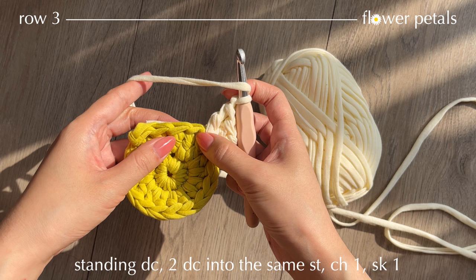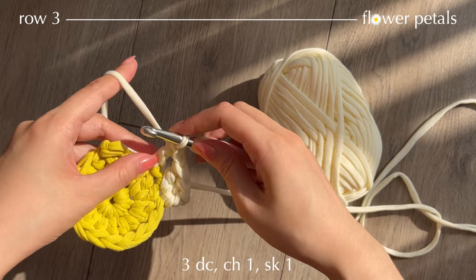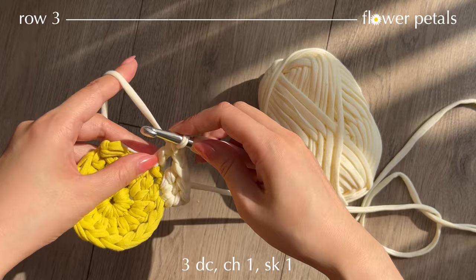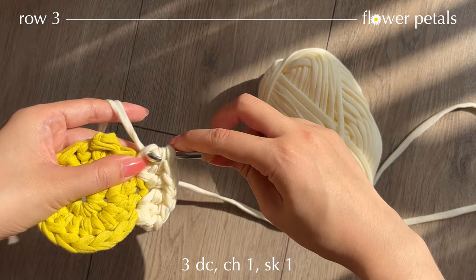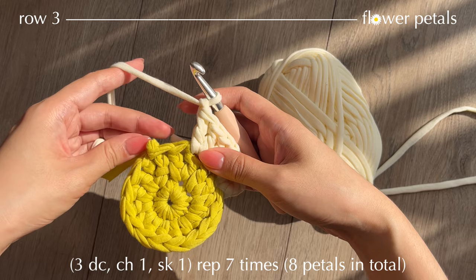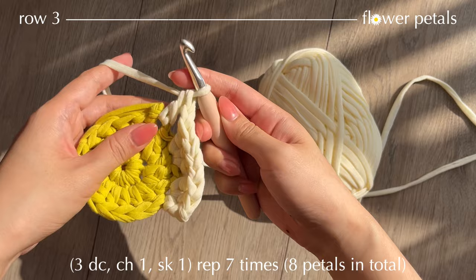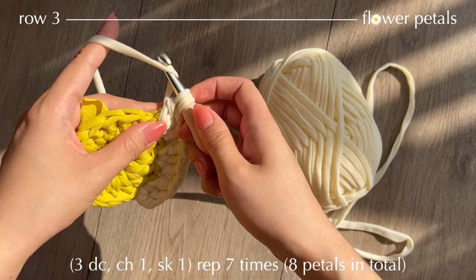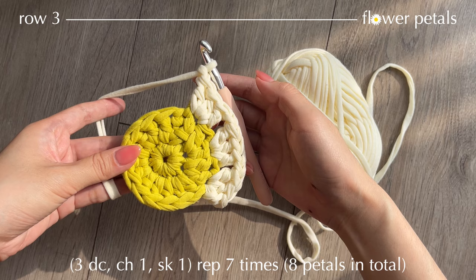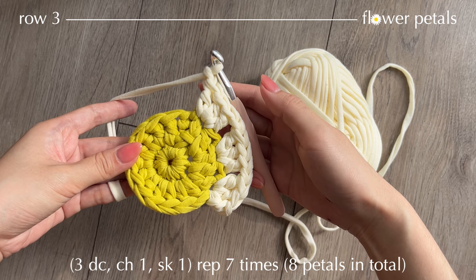Now chain 1, then yarn over, skip 1 stitch and work into the next stitch 3 double crochets. Continue making these clusters of 3 double crochets, chain 1 into every other stitch. In the end of this row you should have 8 of these clusters. Keep working and hide the short yarn tail as you go.